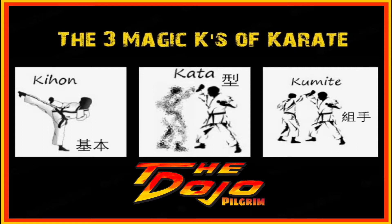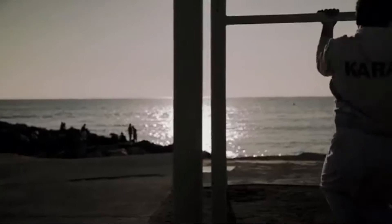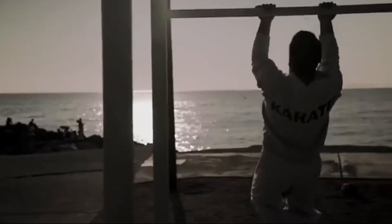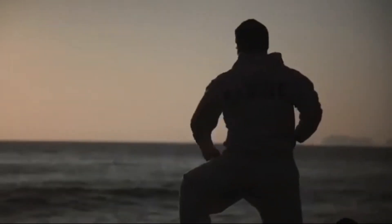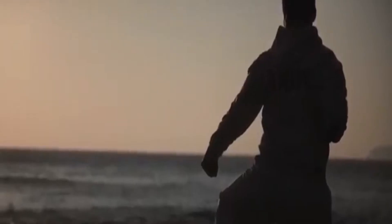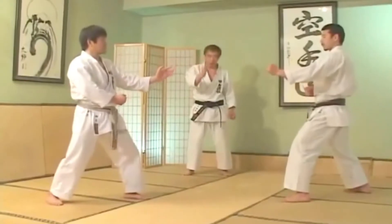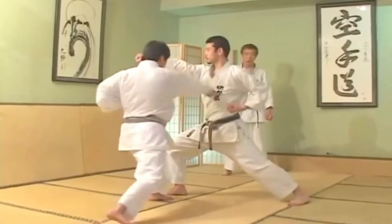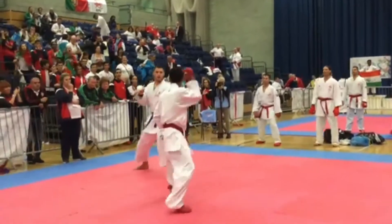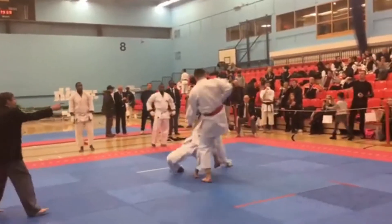This is the 3 Magic K's of Karate, Episode 3: Kumite. Kumite, literally translated, means grappling hands. The first thing to understand about Kumite is that it does not mean fighting, as they're both completely different. Kumite in martial arts is sparring.